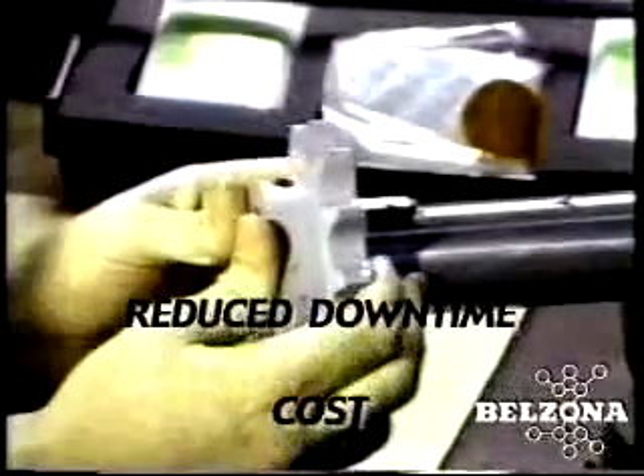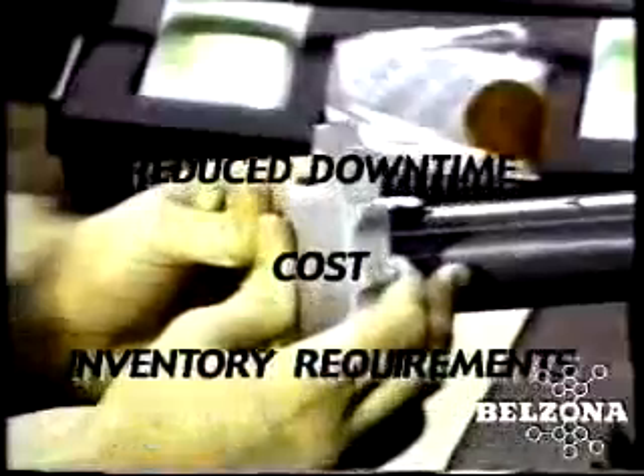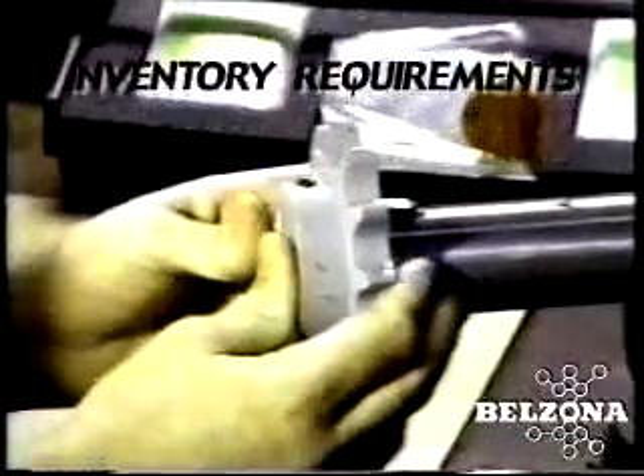Reduced downtime, cost, and inventory requirements have led thousands of facility managers with rotating equipment responsibility to change to the Belzona solution. How much would this procedure benefit your facility?